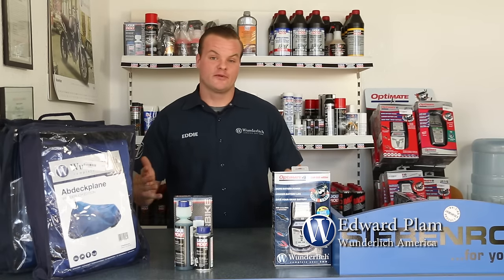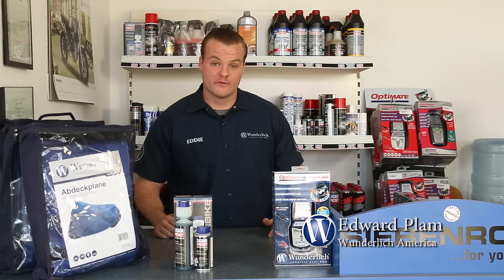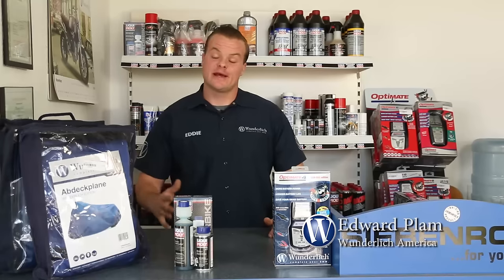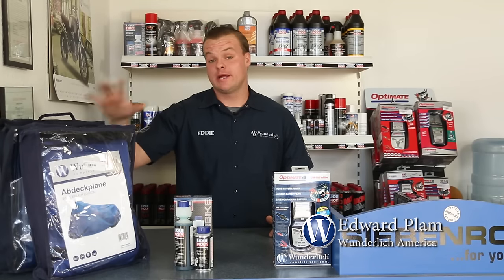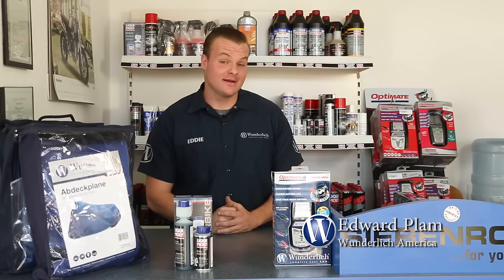Hey, I'm Eddie with Wunderlich, and in this short video I'd like to show you a couple of products that we offer here at Wunderlich to help you store your bike over the winter season. First I'd like to show you our indoor and outdoor Wunderlich cover, our Liqui-Moly performance gas additive, and the OptiMate 4 Wunderlich Edition battery charger and tender.